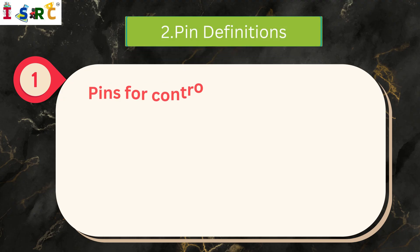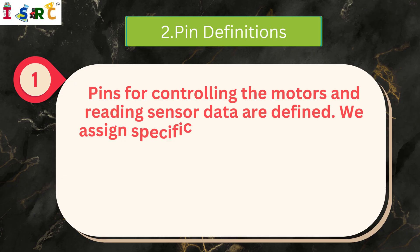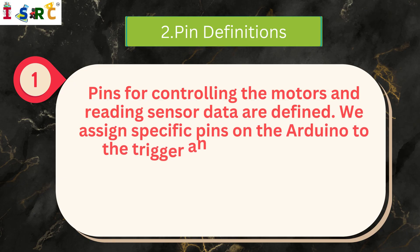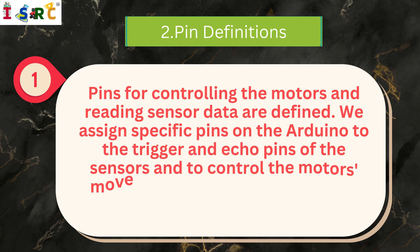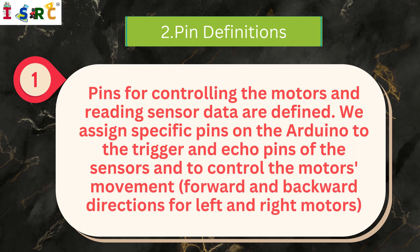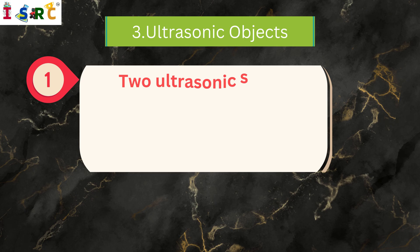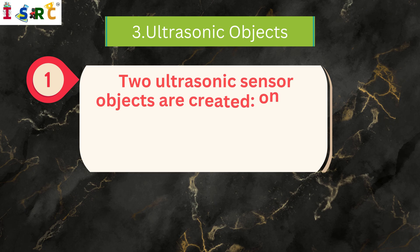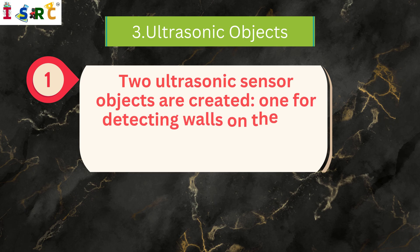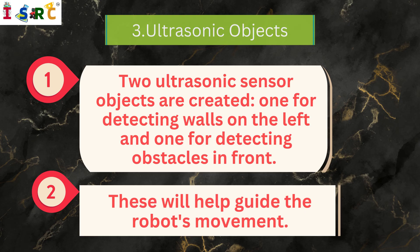Pin Definitions: Pins for controlling the motors and reading sensor data are defined. We assign specific pins on the Arduino to the trigger and echo pins of the sensors, and to control the motors' forward and backward directions for the left and right motors. Two ultrasonic sensor objects are created — one for detecting walls on the left and one for detecting obstacles in front — to help guide the robot's movement.